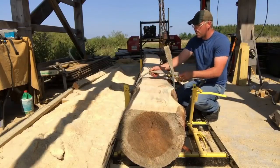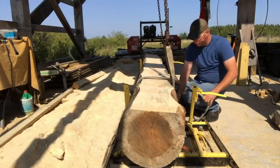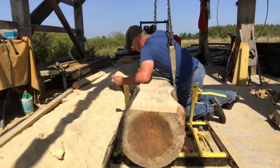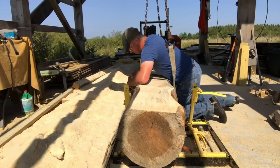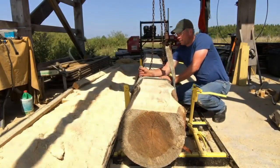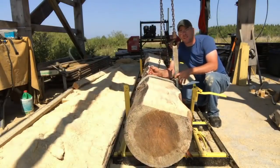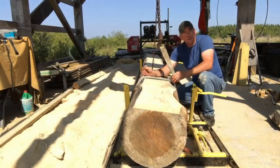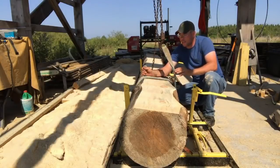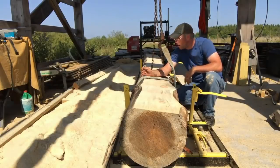I had to change into some lighter clothes — it was nasty out here today. I'm not a big fan of the heat. So when you wrap this strap around here, you got to wrap it around itself. If you don't wrap it around itself, when you come down, the strap's just going to slip right off. And you only hook one end. Then all I'm going to do is just crank this up on a set of chain falls here, and it's going to turn the log right over.